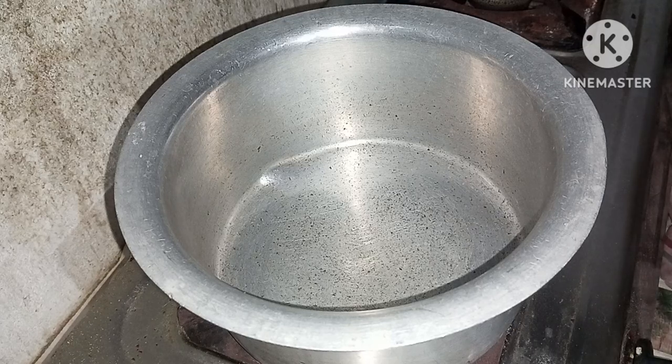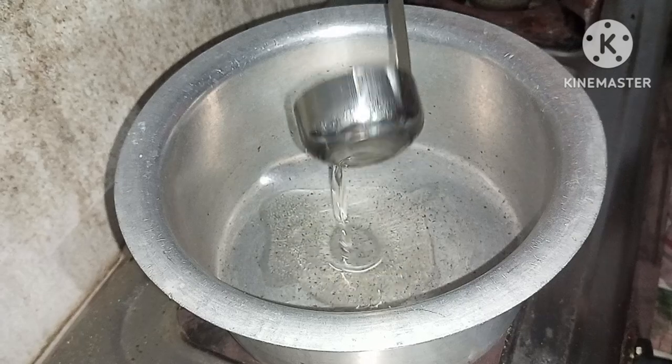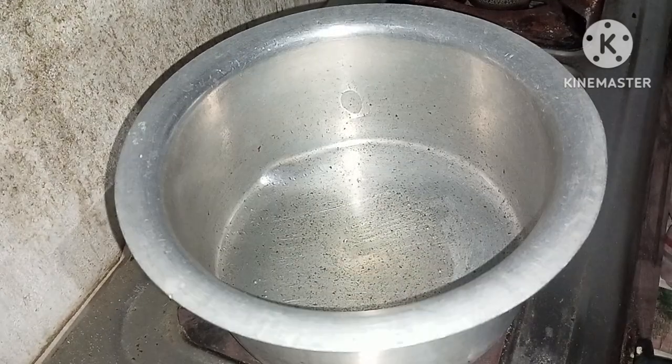Hello and welcome to our channel. I am going to make a bagar rice.